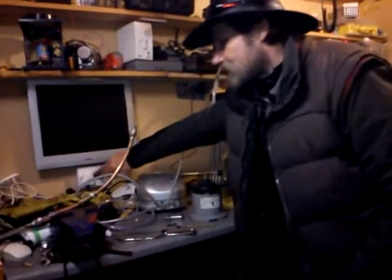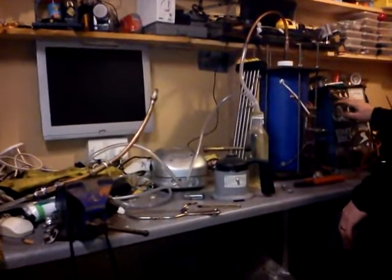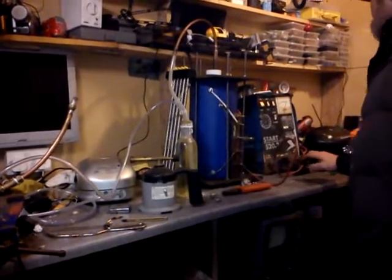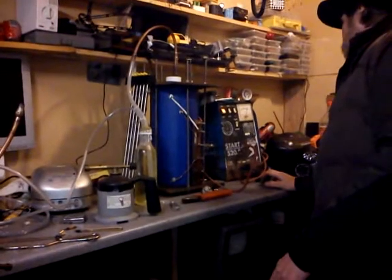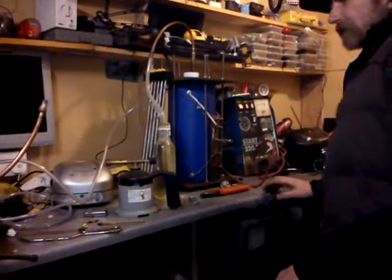Alright, start there. And that's 24 volts, or 40 amps at the minute. That'll probably go down.